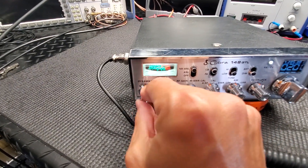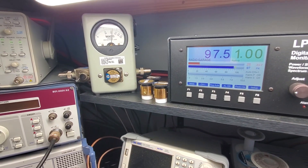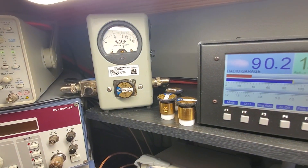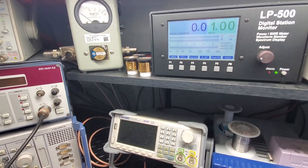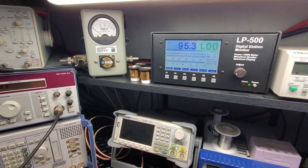Turn up the mic gain. Talk into it. Radio, radio, radio. One, two, three, four, five. Yeah, nice forward average RMS swing there. Good peak, obviously. Audio check. It's an RFX-95, so we're right where we should be — 95 watts.